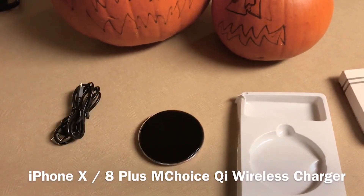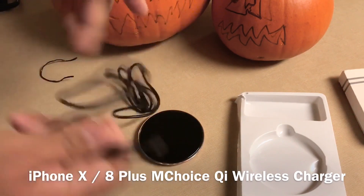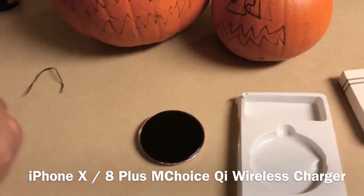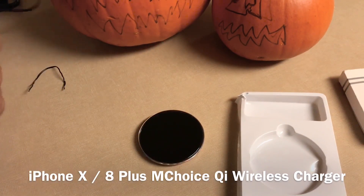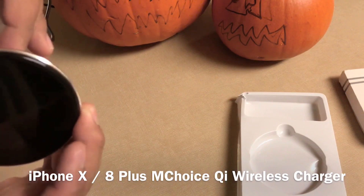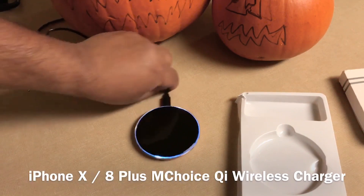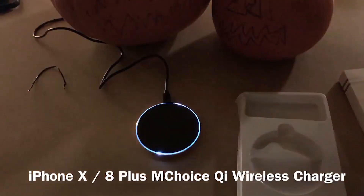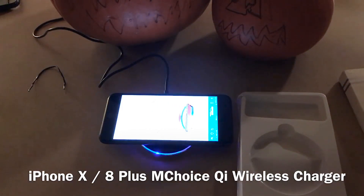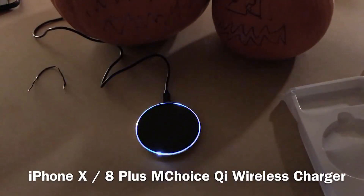Let's plug it in and I'll show you guys what it looks like, and we'll put the iPhone 8 on to charge as well. I'm using the iPhone 5-watt block, the one that comes with your phone. Plug it in — there you go — nice cool white light. Let me turn the light off so you can see what it looks like. When there's no phone on it, it glows blue.